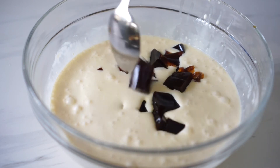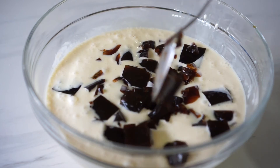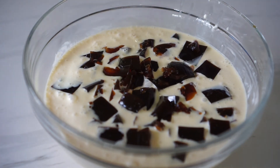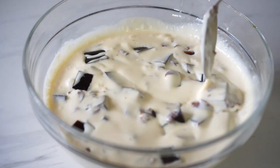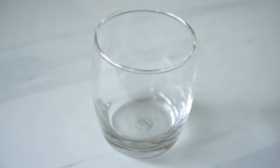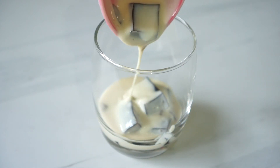Now this cream is about ready. All that's left to do is to add all those coffee jelly. Give it a gentle stir and that's basically it. All that's left to do is to refrigerate this for about 2 hours up to overnight. What I did was I saved some of those coffee jelly and put it on top of the dessert right before serving, just to make it look prettier.